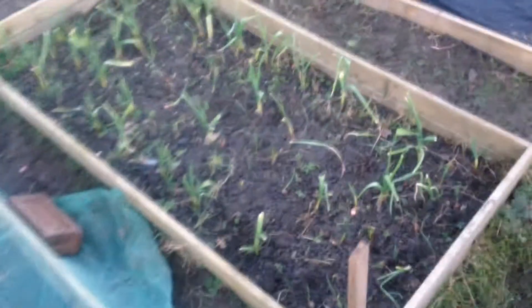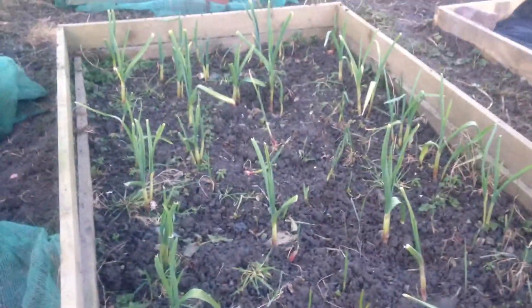The garlics are coming along nicely — I've just tidied a few up and pulled a few out. My strawberries seem to be okay, they're not dead. My rhubarb — that patch has not come up yet, but that one's coming up now, you can see it.